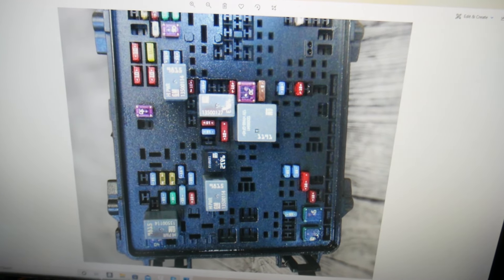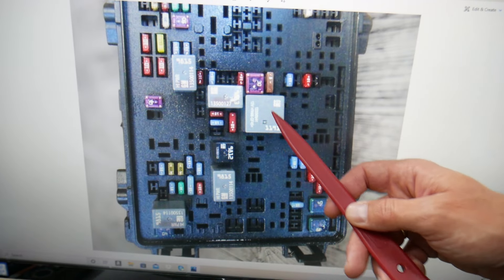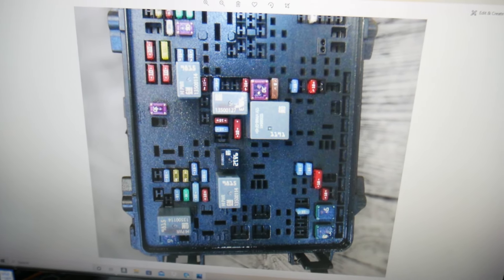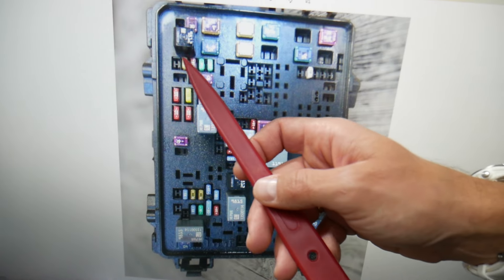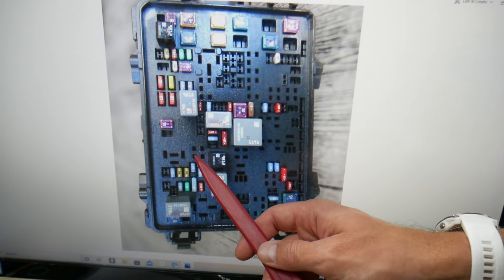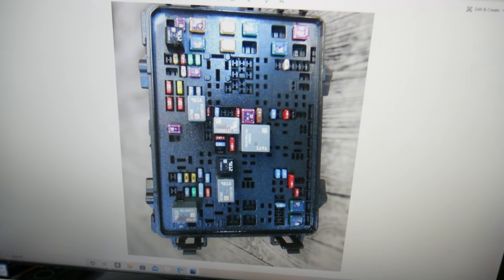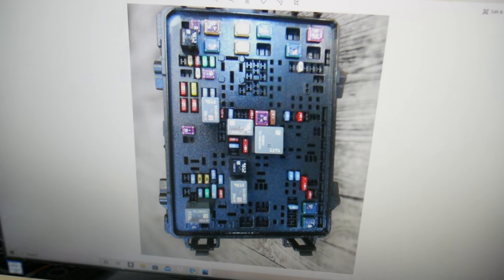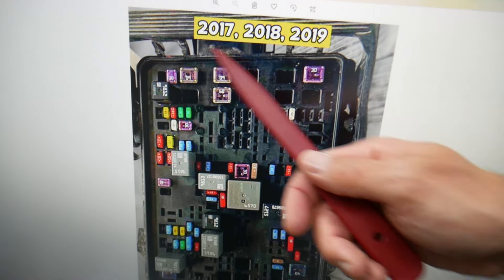After that, consider checking relay 71 — some of you will or will not have this one; if you do, it will be right here. Then check relay 60, which you may or may not have depending on the model. Check relay 67 after that. Relay 74 will need to be checked as well — some of you may or may not have this one. Finally, relay 65 is very important.